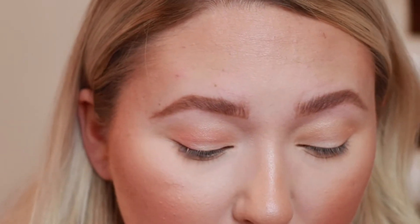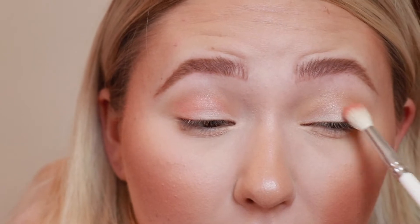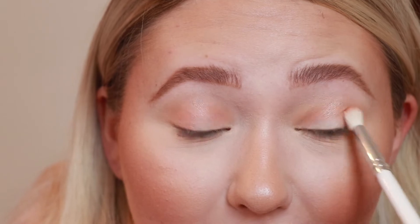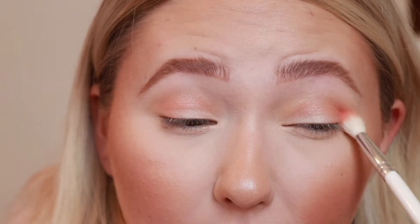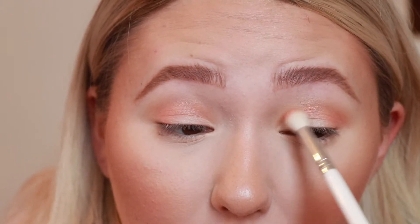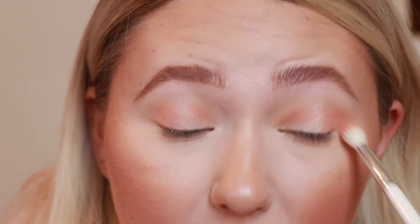Does anyone else do one eye at a time? I can't do both simultaneously — it gives me anxiety thinking about going back in once I'm completely done with one eye and trying to get it to look exactly the same on the other side. I try to copy exactly what I do on one eye and then move on to the other before I go too far and forget how many times I went back in with one shade.